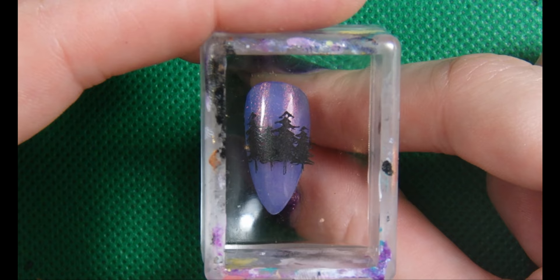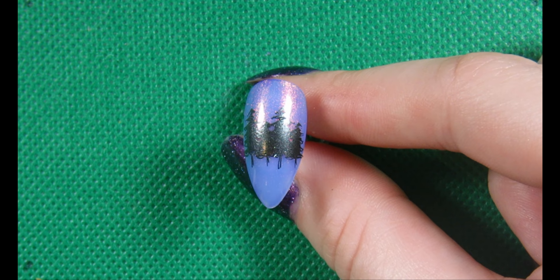So once your base polish is dry, we can do the first layer of stamping. You want to make sure your base polish is really quite dry, otherwise when you stamp onto it, if it's still kind of wet, you may end up pulling up part of the polish.